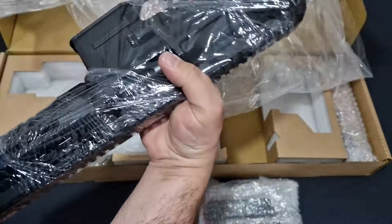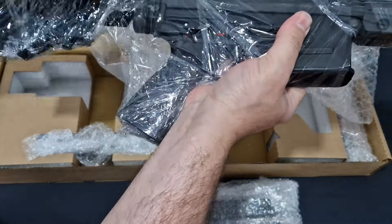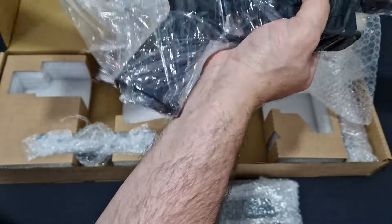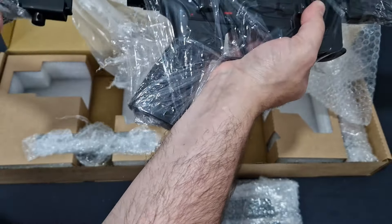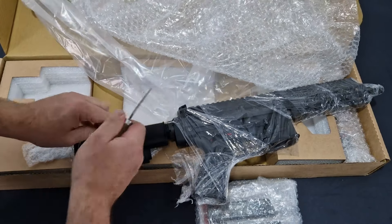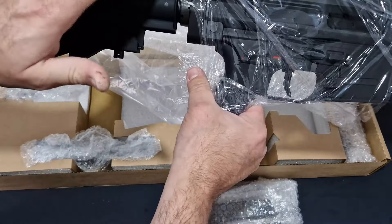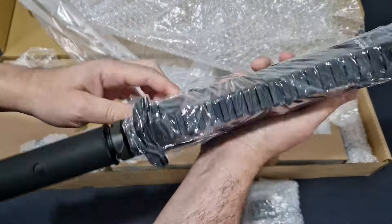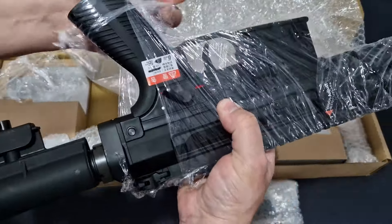Here we go - pass the parcel with the shrink wrap as always. Now, to save money, Maruyama did put a generic CAR-15 stock on the end of it, but because this uses an M4 mil-spec buffer tube you can put any stock you want on it. I've already got one on order and for the full review you'll see that changed out.